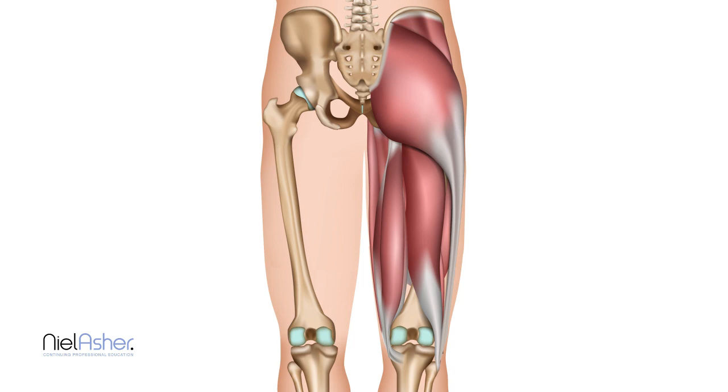These muscles almost invariably act together and do two things. Looking at the back of the body: when they contract, they extend the hip — pulling the top of the leg towards us — and they flex the knee, pulling the bottom of the leg towards us.